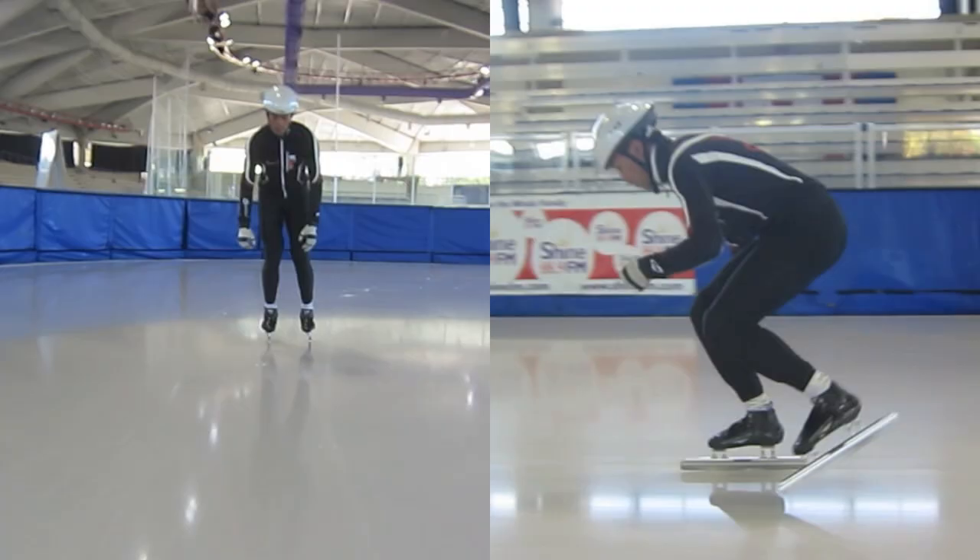This week on DG Skating we're going to take a look at the top 5 fundamental drills to master to help you build your technique.